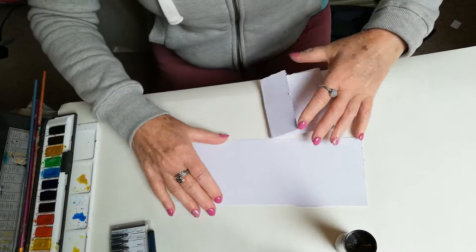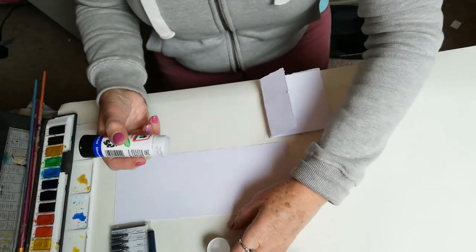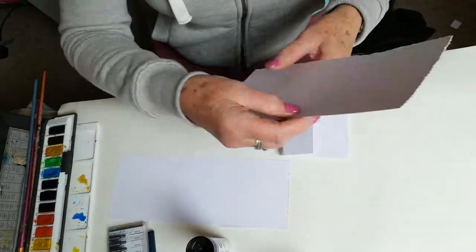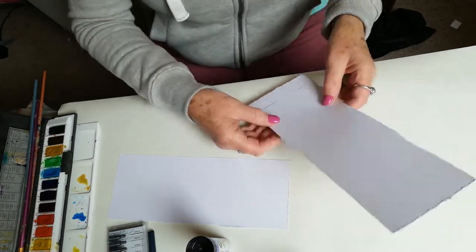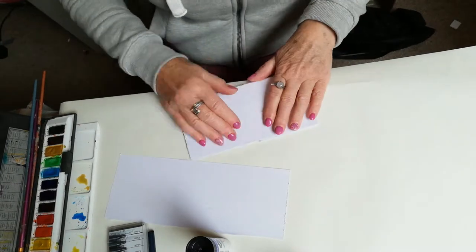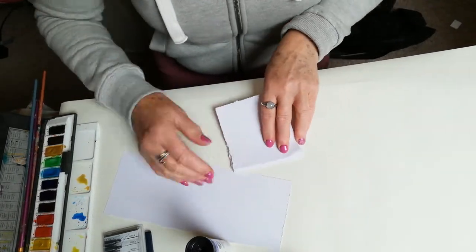Obviously the size of your concertina book can be whatever paper you've got or whatever size you feel you need. These are ideal little sketchbooks and something you can carry around with you quite easily to sketch lots of scenes on your way.